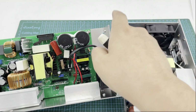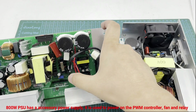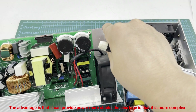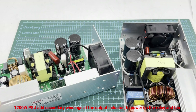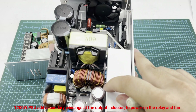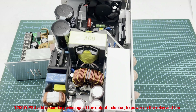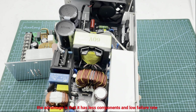For the auxiliary power supply: the 800 watt PSU has a separate auxiliary power supply used to power the fan, the PWM controller, and the relay. The advantage is that it can provide more stable power, but the disadvantage is that it is more complex because it uses more components. The 1200 watt PSU adds a secondary winding at the output inductor to power the relay and the fan. The advantage is fewer components and a lower failure rate.